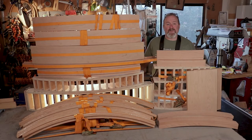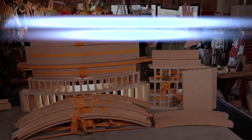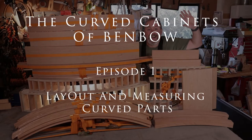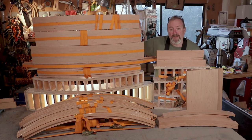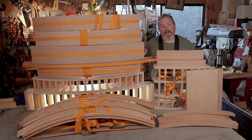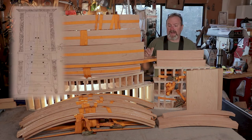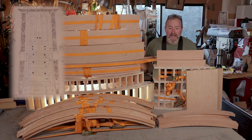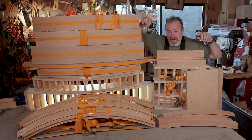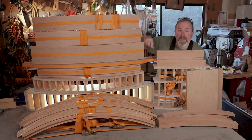Hey everybody, Mr. Kevin here and welcome to the Curved Cabinets of Bimbo. So what you're seeing here are all the curved parts for the Curved Cabinets of Bimbo. There are four cabinets in total. One is a very tall storage cabinet with crown molding, fancy legs, and raised panels. These are all the curved parts and there are three cabinets that have curves in them. Here are all the parts.